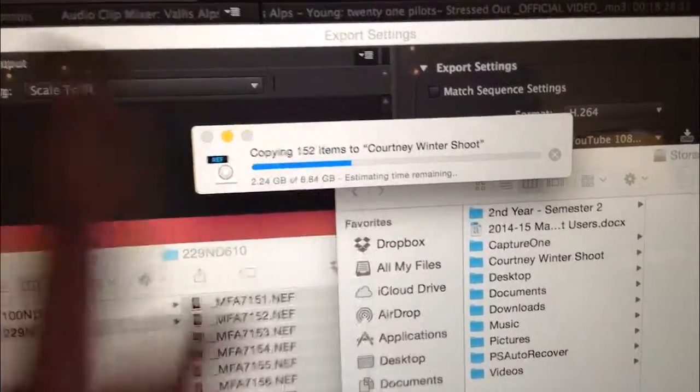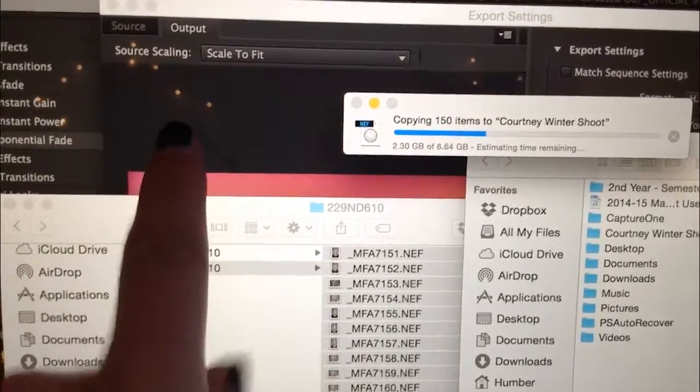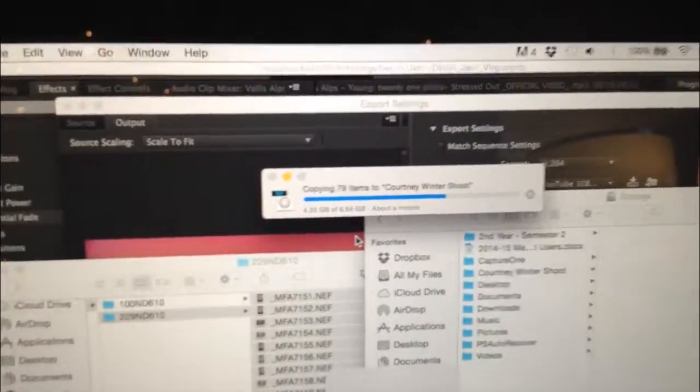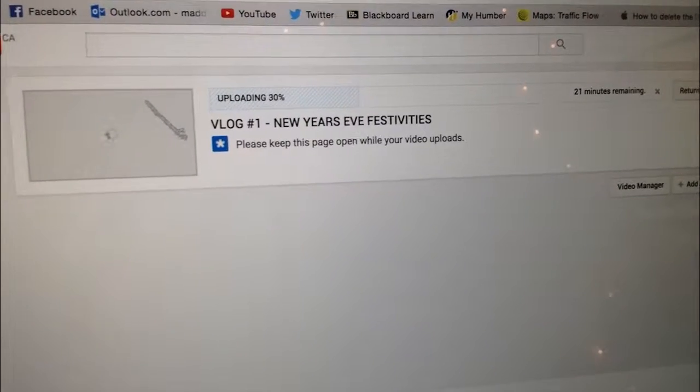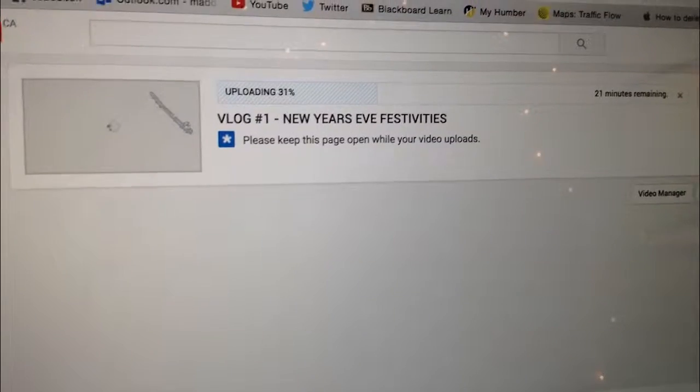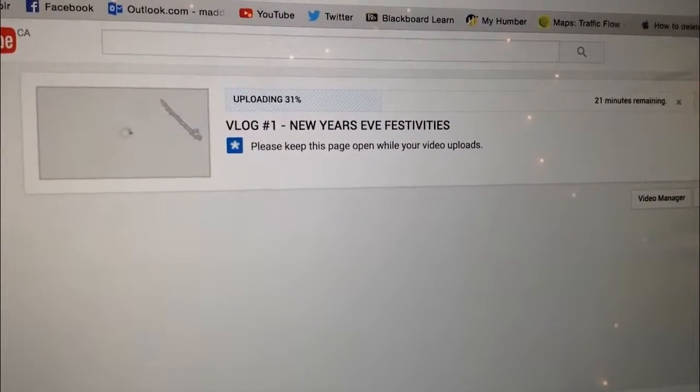Photos are importing, the video is exporting in the background, and I'm listening to Panic at the Disco. The vlog is uploading — oh my god, I'm actually doing it. I can't believe it. I'm uploading a video to YouTube, an actual vlog.